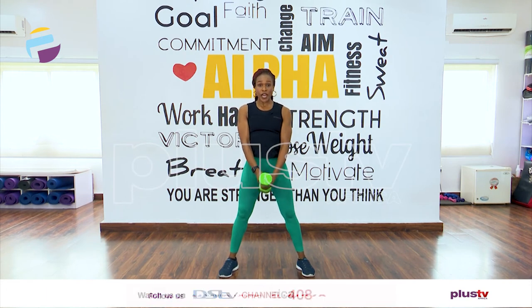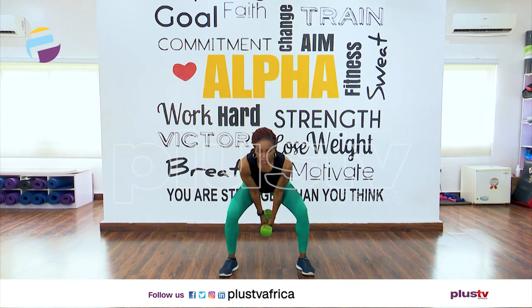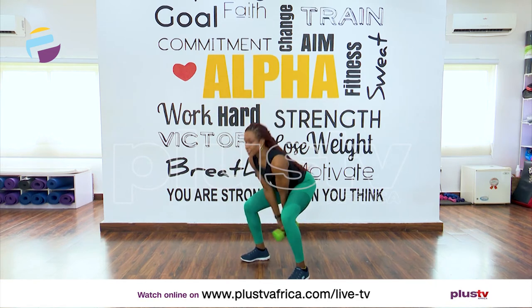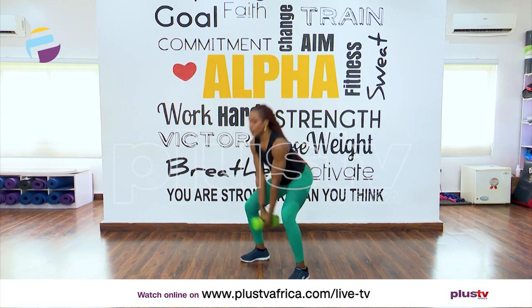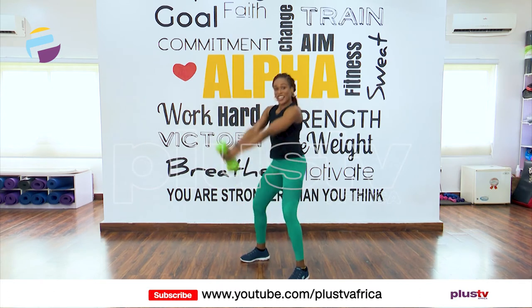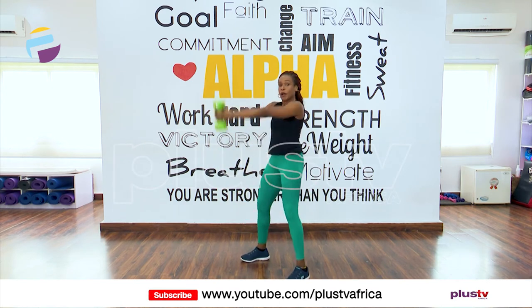Now grab that dumbbell or your bottles of water with both hands and we're going to swing up. I'll turn to 45 so you can see what my legs are doing. One, two, three, four, five — very good, six. Straight legs when you come up. Seven, one more — eight. Excellent.